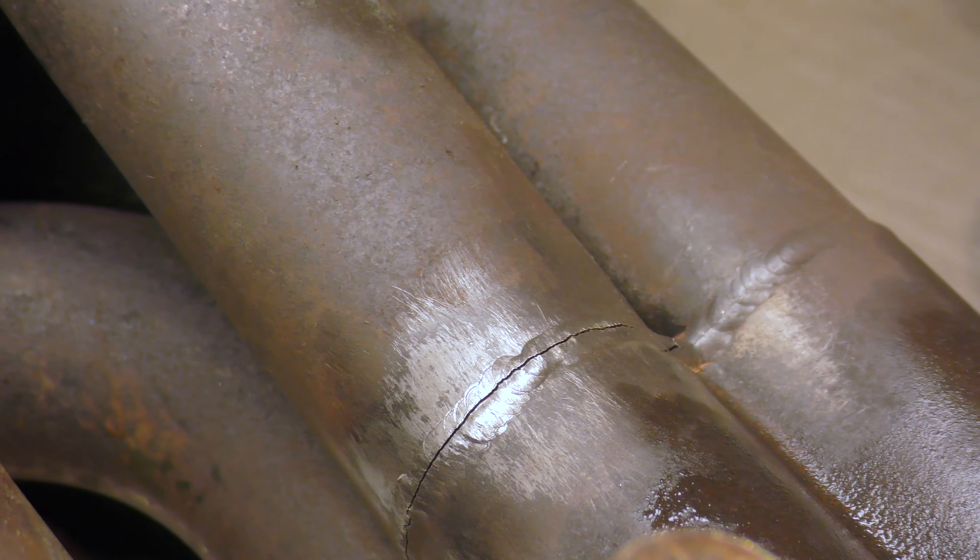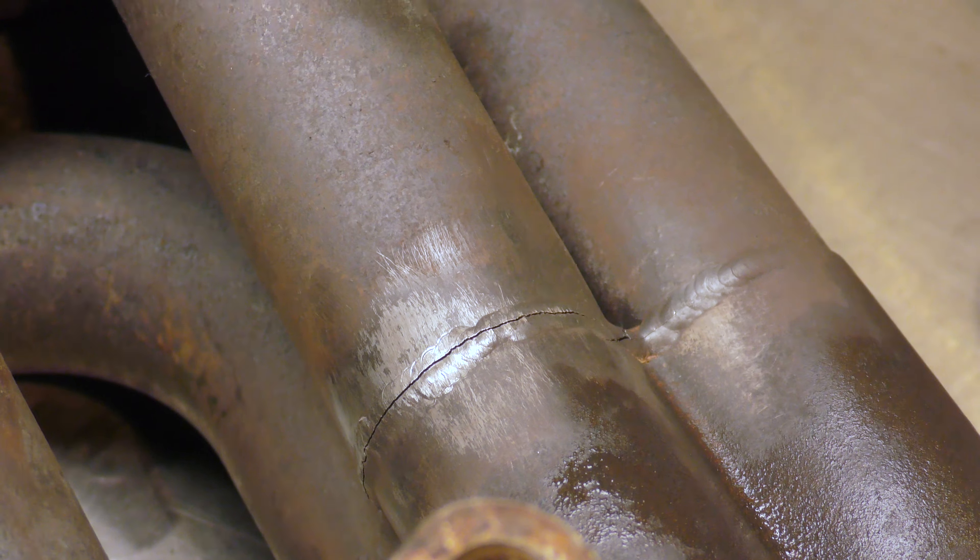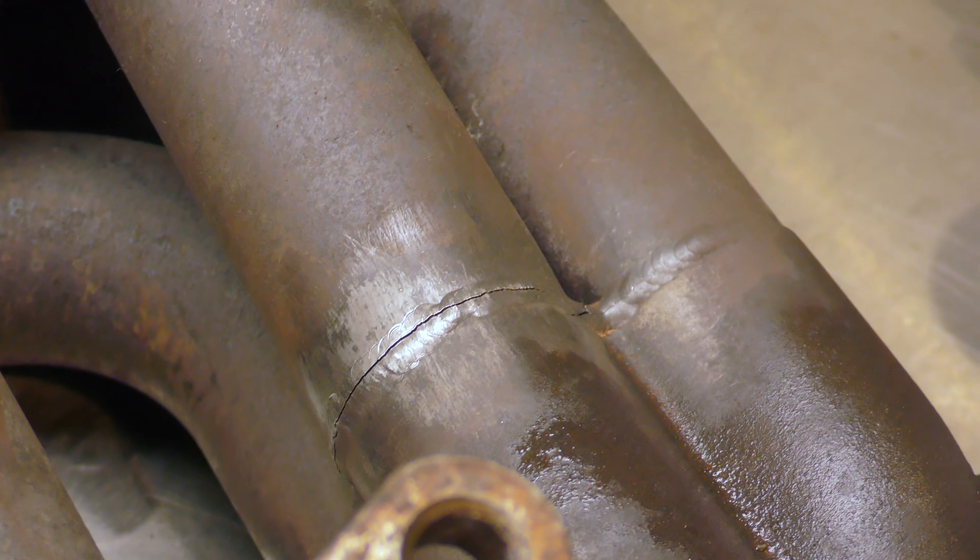I'm going to grind off all this weld and I'm going to try and re-weld everything, because I'm not really in the mood for buying a new manifold just yet. All right, let's clean it and see what it looks like after that.